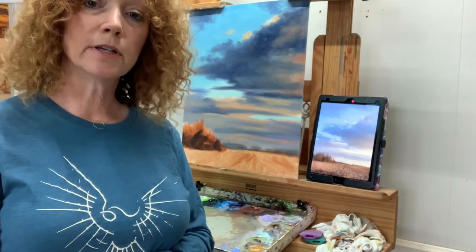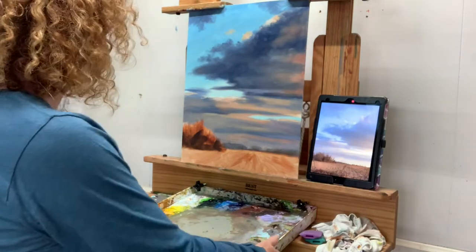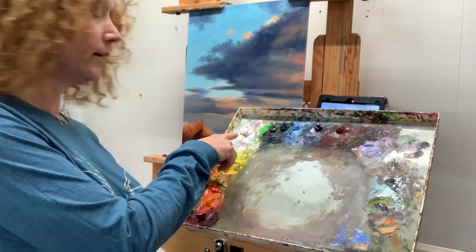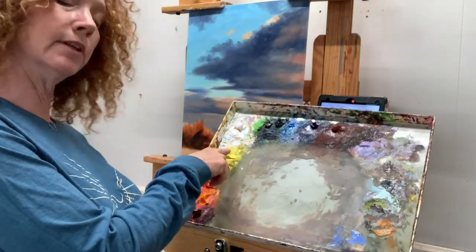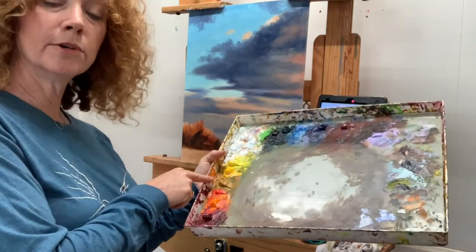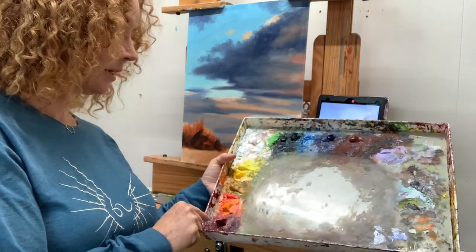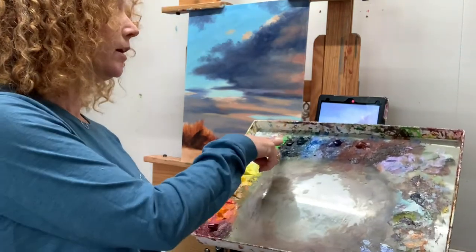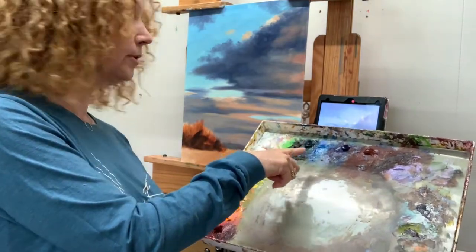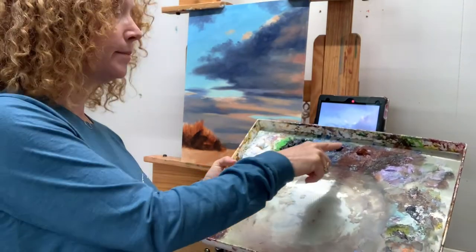Before we get started I want to go over what I have out on my palette today. I'm working with Titanium White, Cadmium Lemon, Cad Yellow Medium, Cadmium Yellow Ochre, Cad Red Light, Cadmium Orange, and Alizarin Crimson Permanent. I also have Greenish Umber, Viridian Hue, Cerulean Blue, Ultramarine Blue, and Burnt Sienna.